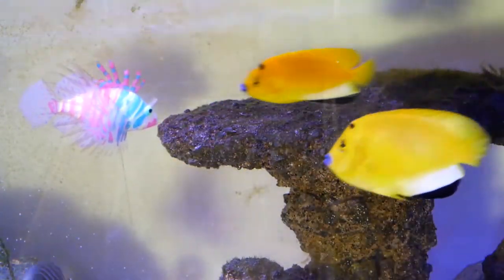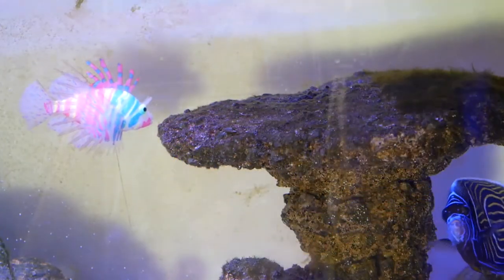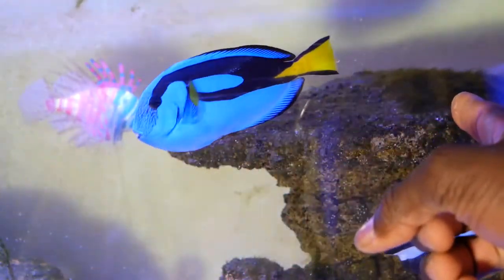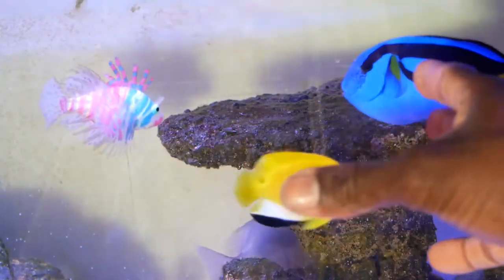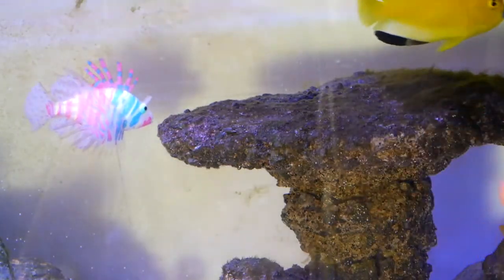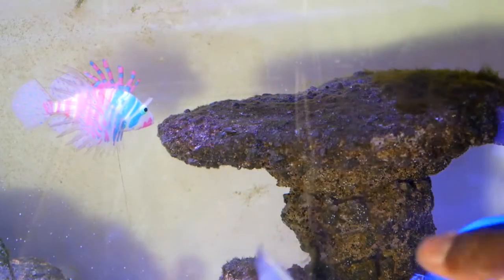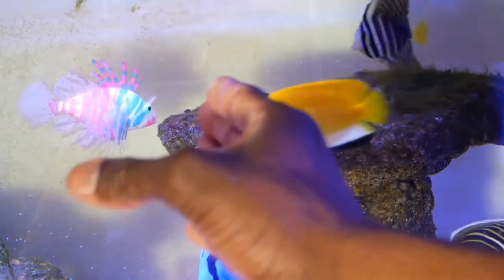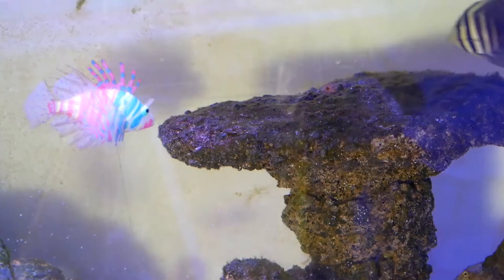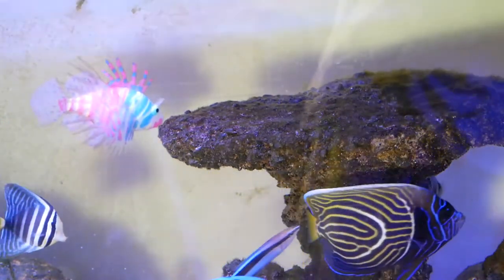The salfin tang has been in the fish tank for about an entire week. You can see this rock with hair algae on the right side — it usually has hair algae covering the entire top surface, but since having the salfin tang in there it seems to be eating the hair algae. That was one of the main reasons for getting him into the main display — to help with the hair algae problem. I can also see him in the nano tank going in on the hair algae, so far so good.